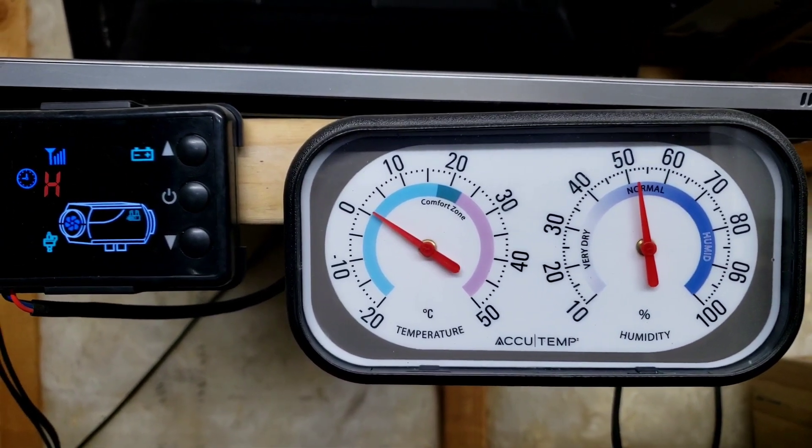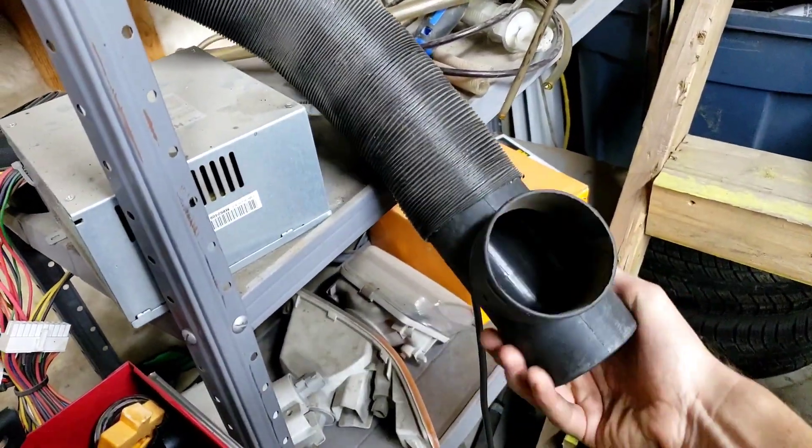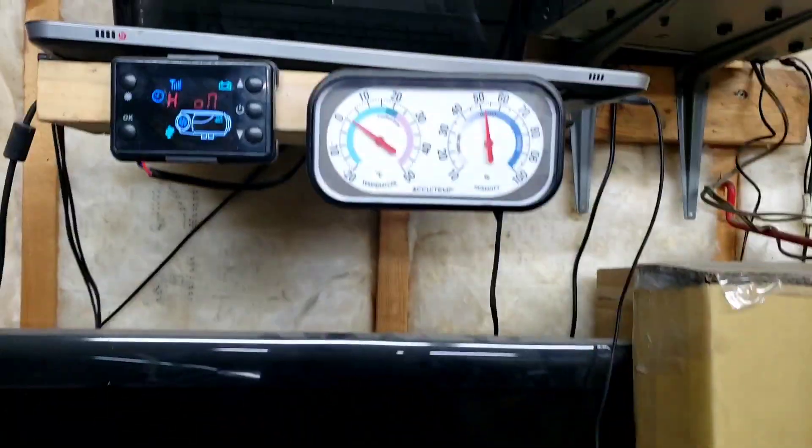The garage started at roughly plus one degree. I'm going to point the vents away from the temperature readout so we get a more honest reading.